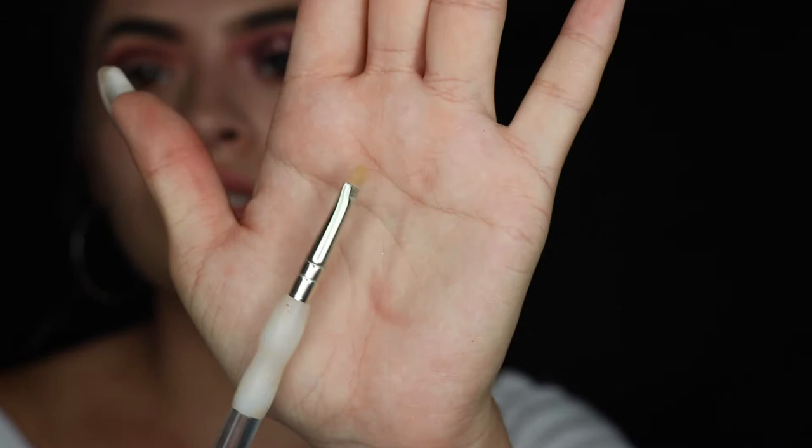This is looking hella flawless and hella blended, so we're gonna move on. Now we're gonna take the Tarte Shape Tape concealer in the color light medium honey, using a small concealer brush that I actually got at Michael's. Sometimes you find really good brushes at Michael's — they are super inexpensive and a total lifesaver, so go ahead and check them out.